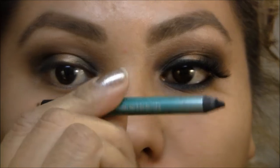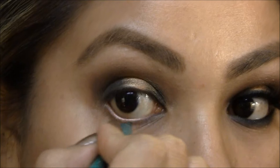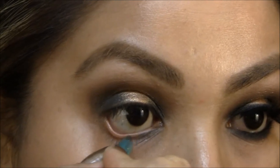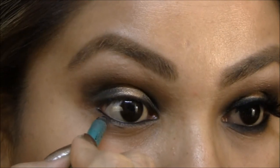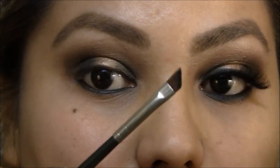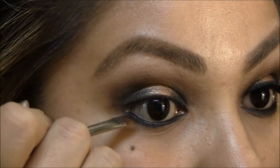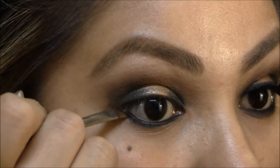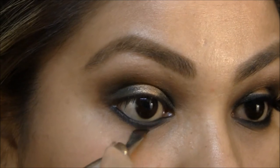Next I'm gonna take my Revlon eyeliner and I'm just gonna line my waterline and tightline, and I'm gonna bring it under here too. With an angle brush I picked up more Carbon and Black Tide and I'm just pushing this underneath my lashline and then kind of pulling it down too so it can blend out.